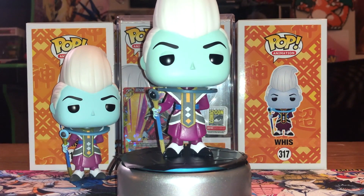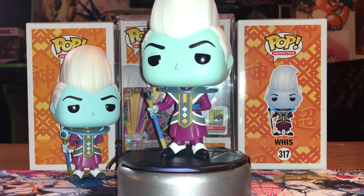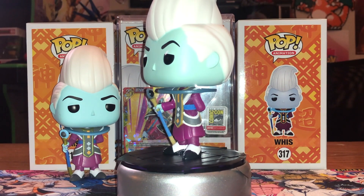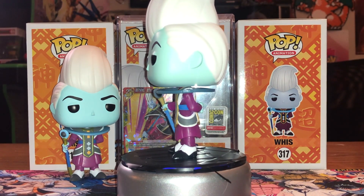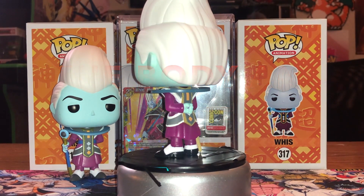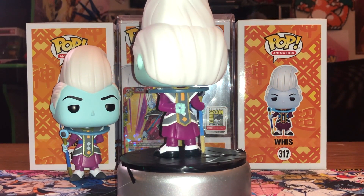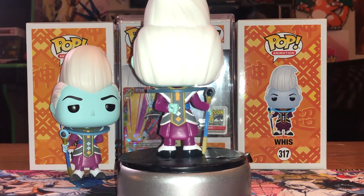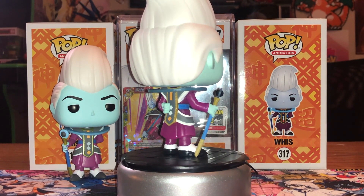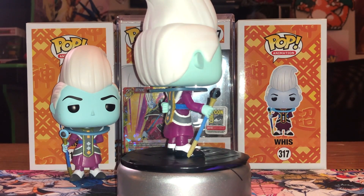As of right now this is still a pretty solid pop. It was only like $15 or something. We can go out of box really quick — it's a pretty standard pop. You can see some of the translucentness of it, you know, showing that it's glowing around the face and the ring and stuff like that. But this is the same exact pop as the common one you see right next to it, and the metallic — they're just the same thing.